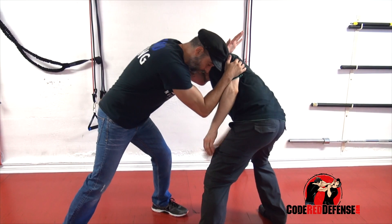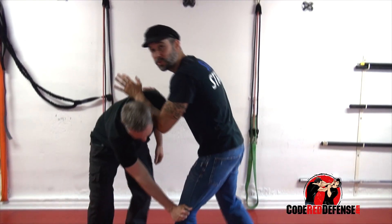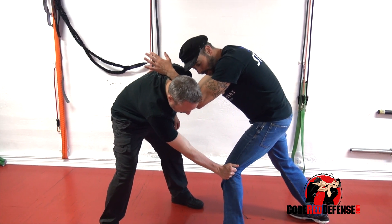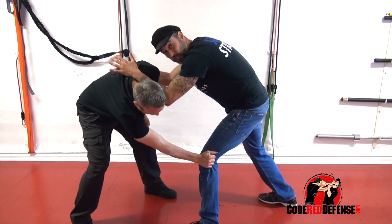At the same time, if he grabs my jeans — which is actually a smart move — most fighters won't do this in the street, but if you're faced with a smart street fighter, he'll probably grab your pants because he has a better grip than trying to grab the legs.